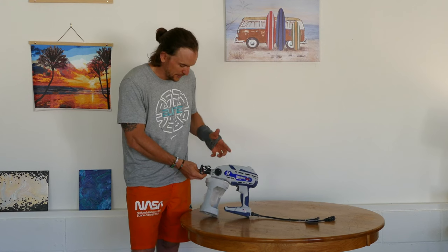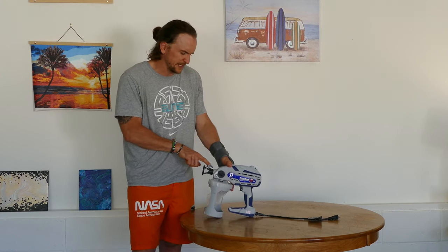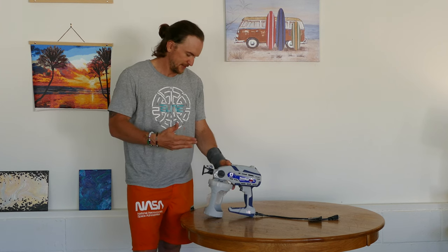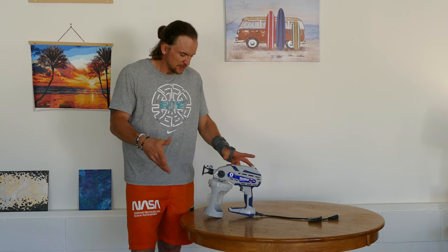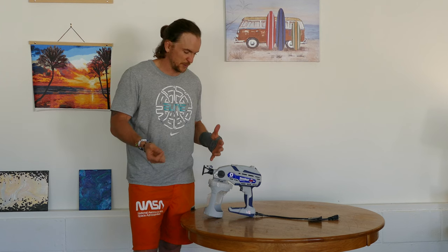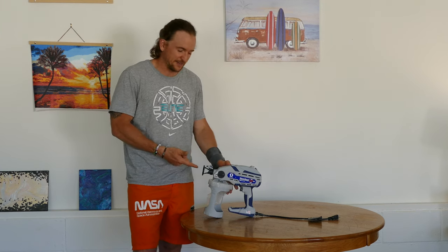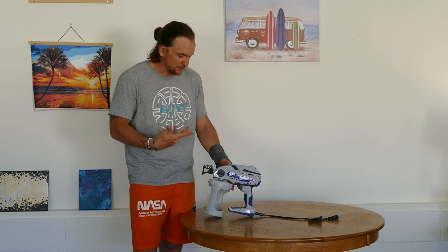It also comes with a number 12 reversible tip. One thing I don't really like about these is they don't use Graco's standard tips. To me, it feels like if they just used their standard tips, then I could switch them around with all my other spray guns instead of having a specific tip just for this specific sprayer. So that would be wonderful.